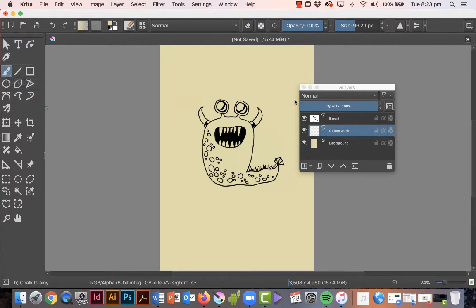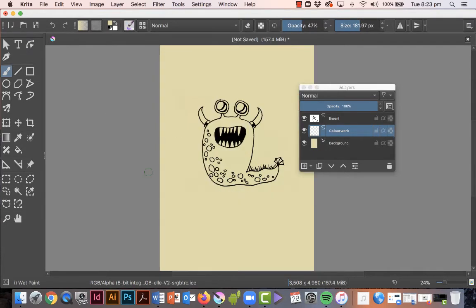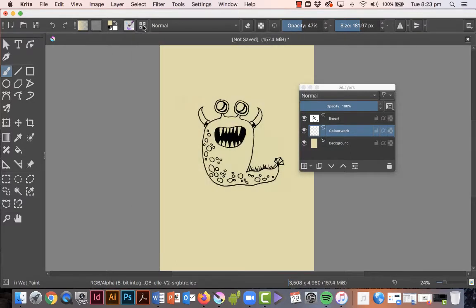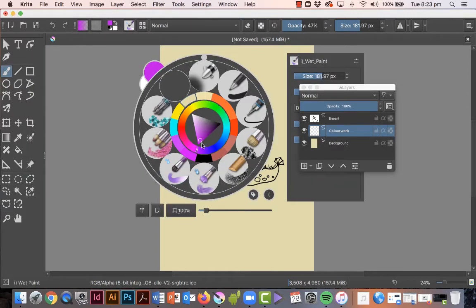Decide which brush and which color you want. I could right-click on the canvas and choose my pop-up palette — I've got my brushes here. This is a wet paintbrush, or I could choose it from up here — it doesn't really matter. The same with the color: I can choose it from up here. Let's say I want to paint my little critter a purple color — I can choose it from there or from here.